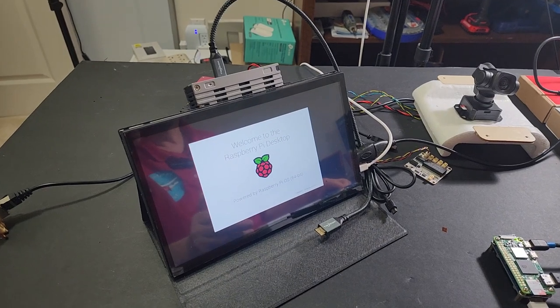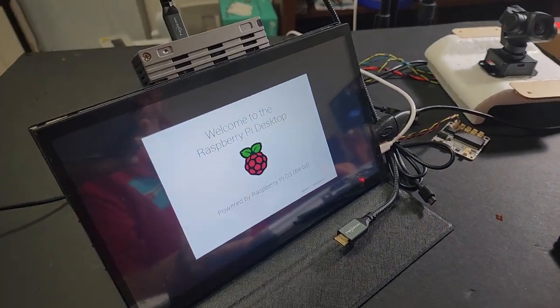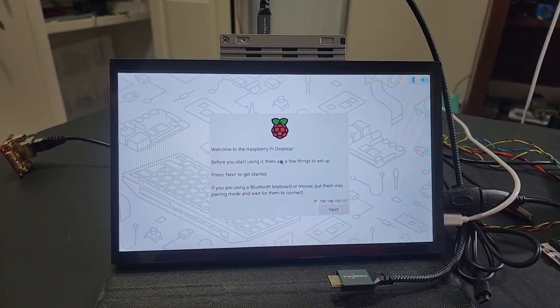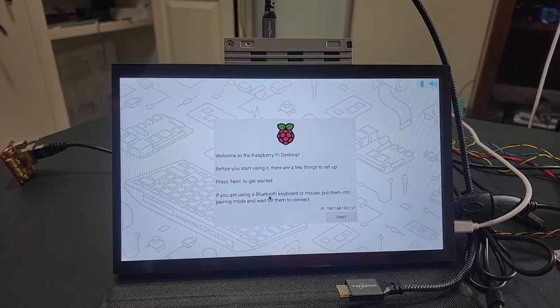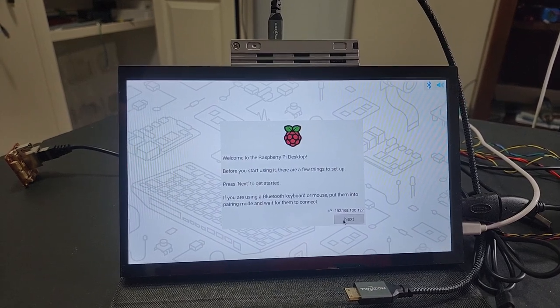You can see there's Raspberry Pi desktop powered by Raspberry Pi OS 64-bit. Welcome to Raspberry Pi desktop. Our mouse is working. If you're using a Bluetooth keyboard or mouse, put it into pairing mode while connected and they're fine.